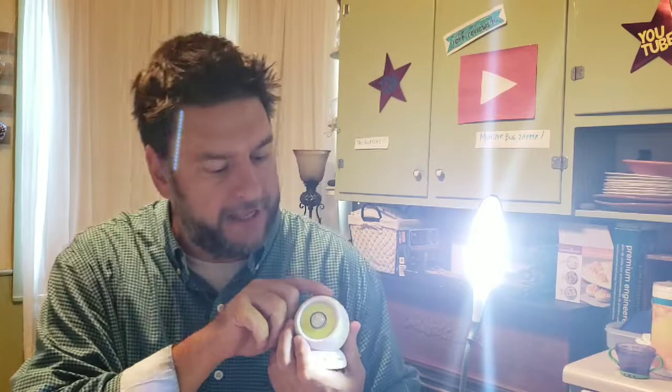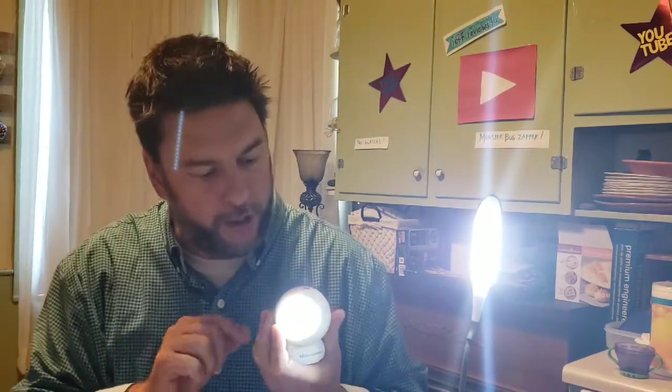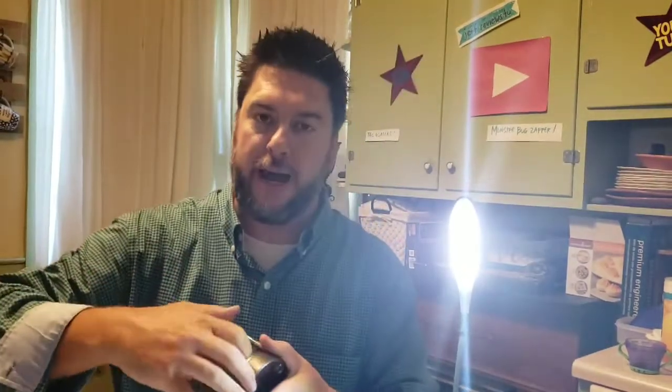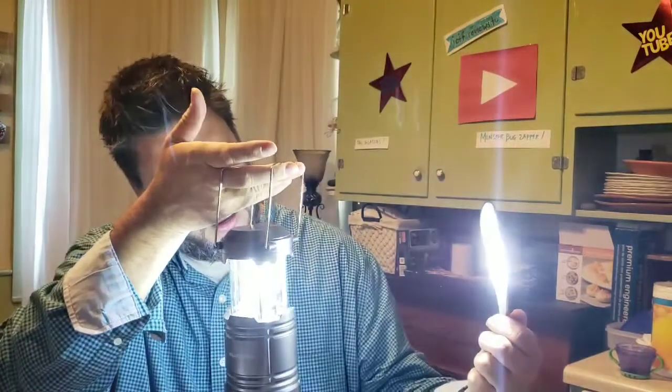I also have this Bell and Howell bionic light that I reviewed not too long ago — let's see the difference. The batteries in the bionic light are a bit older, but it still competes pretty well. They're both bright lights right now. The Go Lamp has a slight edge because it has the newest batteries. I also reviewed the Bell and Howell Tack Lamp, and it's a similar design.